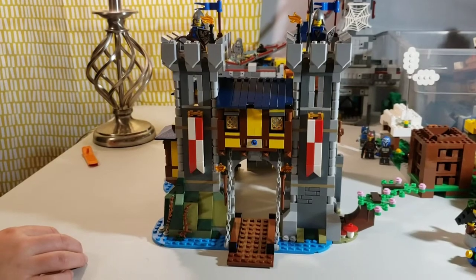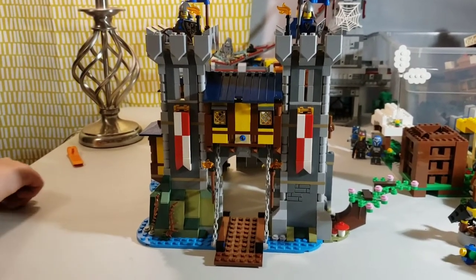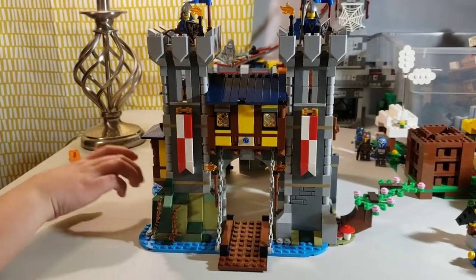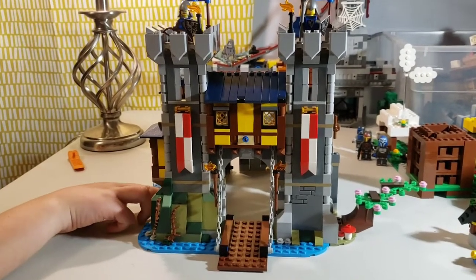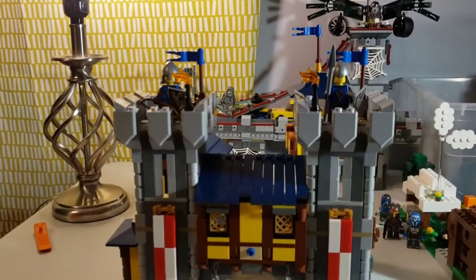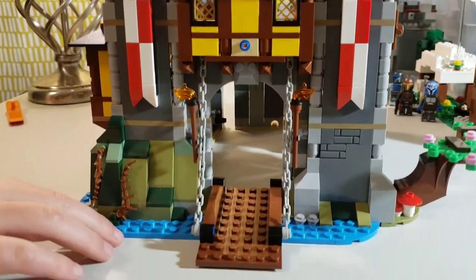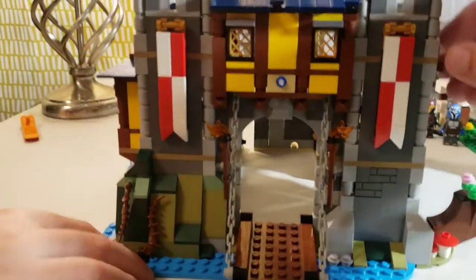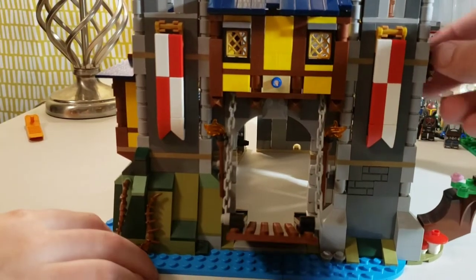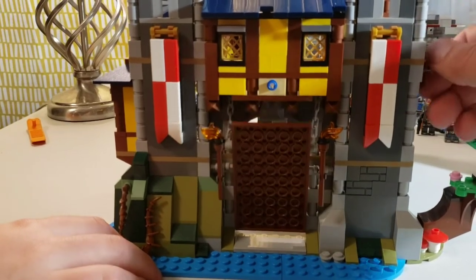Now we're going to focus on the main build. Here we have the castle, and it's built in a modular style — there are basically three parts to it. They come apart very easily, which could be a negative or a positive. Looking at the front part, you can see these towers, some arrow slits, some banners that look pretty good built out of bricks, and some water detailing. There's a drawbridge that does work with a mechanism off to the side — it can be locked or open.